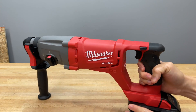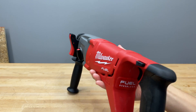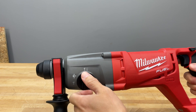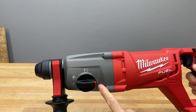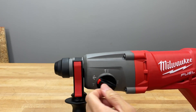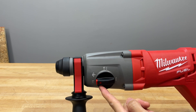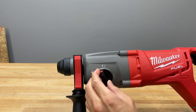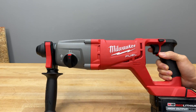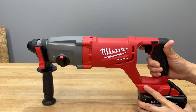This right here is the mode selector. Your camera isn't crooked — the tool is actually designed with the mode selector at a slight angle. You can switch between rotary hammer mode, drill mode, and vario-lock mode where you can twist the bit to the angle you need for chipping. I have not had an issue with it getting stuck or being unable to switch modes, which is a good thing since some Milwaukee tools have had that issue.